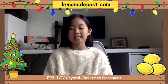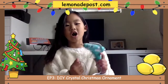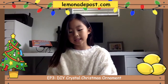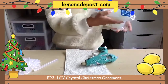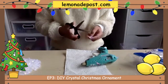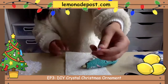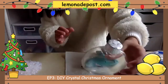Here are the supplies that you need. You're going to need a hot glue gun and a napkin to put under it, so if the hot glue gun leaks it doesn't go on your table. You will also need hot glue sticks and scissors to cut them into little crystal shapes. And you're also going to need an ornament.